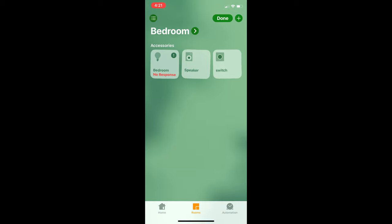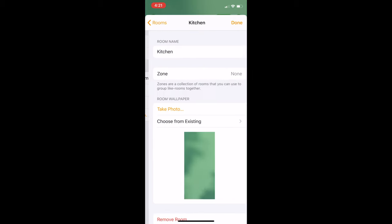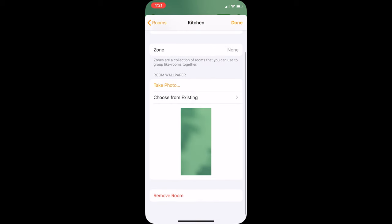Within rooms, you can also rearrange accessories like you would apps on the iPhone by tapping the edit button on the top right. You can edit some room settings too, like the background wallpaper of the room. To do that, tap on the menu button on the top left and press on the room settings button. Tap on the room you want to edit, then you'll be able to access the settings. You'll also be able to assign the room to a zone, but we'll get into zones a little later.